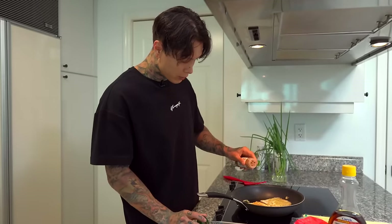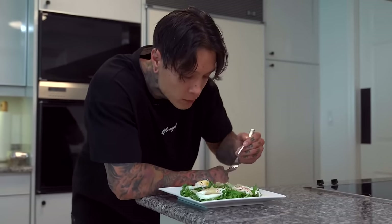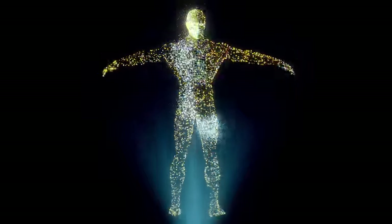So the best diet for calisthenics athletes is going to be the one that allows you to build the most amount of muscle while holding on to the least amount of body fat, usually resulting in a lean but very strong and muscular body. But depending on your starting body composition, your calorie intake can greatly differ.